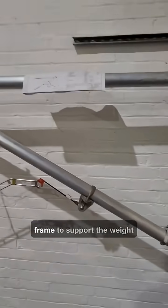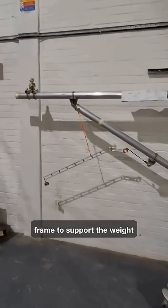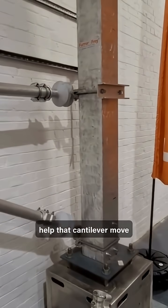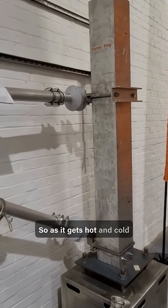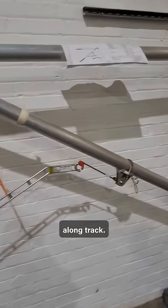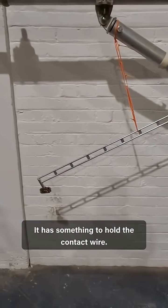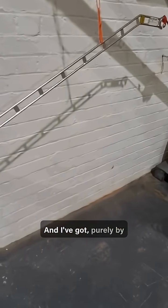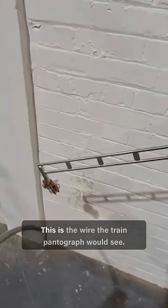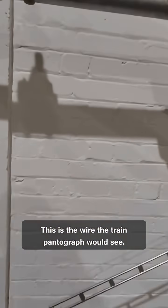Essentially, it has a triangle frame to support the weight and load. It has some mass brackets to help that cantilever move along the track — so as it gets hot and cold, that cantilever will swing along the track. It has something to hold the contact wire, and I've got purely by chance a piece of contact wire that would normally clip in here. This is the wire the train pantograph would see.